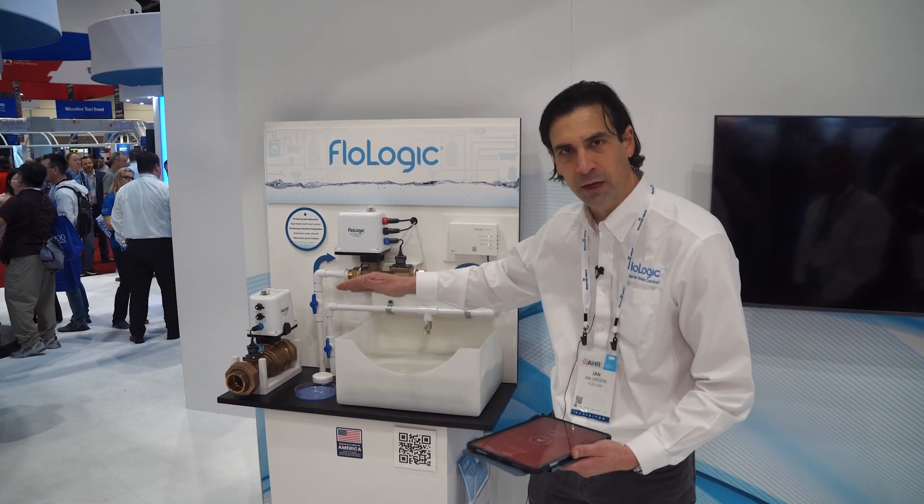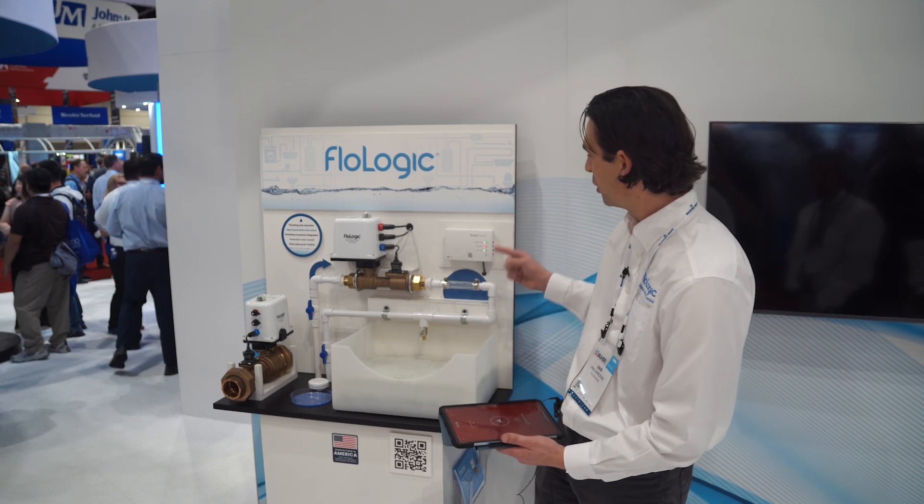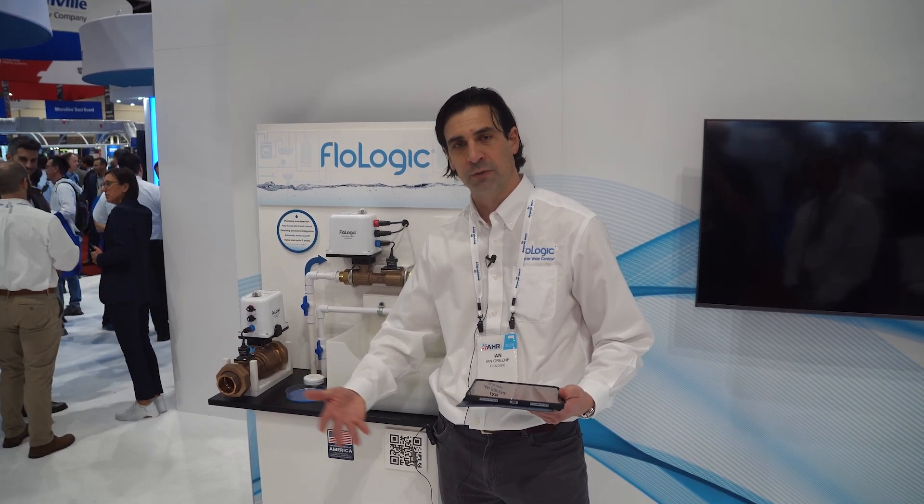This system has backup battery so it keeps working if the power goes out. It has local control — you don't need the app, you can push a button to turn the water on or off. It's going to help you save on your insurance and give you peace of mind that your home is protected from the number one cause of damage and insurance claims for homeowners.